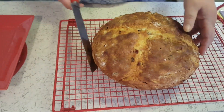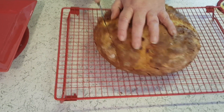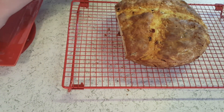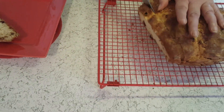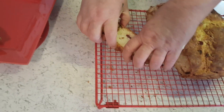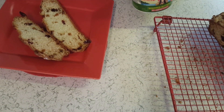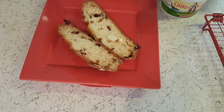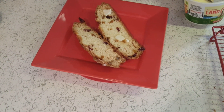Okay guys, I'm ready to give this a little cut — try a couple of pieces. It looks pretty and it smells pretty. You can smell the orange. I don't have any butter out in the sauce though.